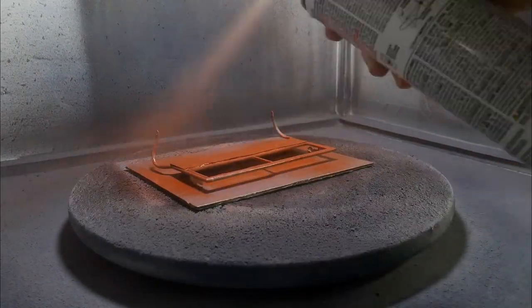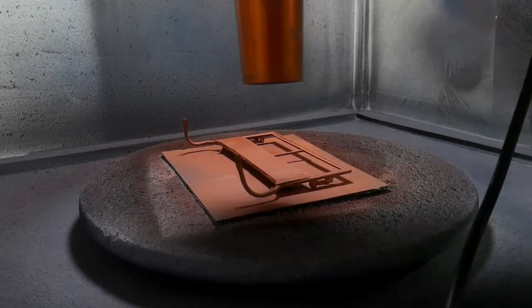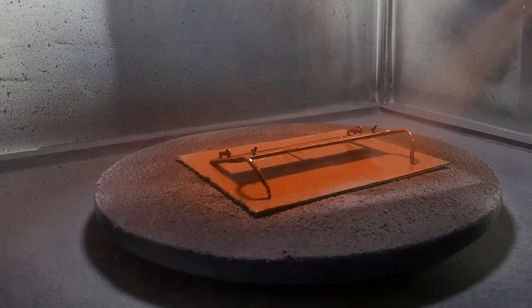The inspiration picture I was sent had the windshield in a red oxide primer with a few splashes of gray primer. So after a quick coat of primer, the windshield was complete.